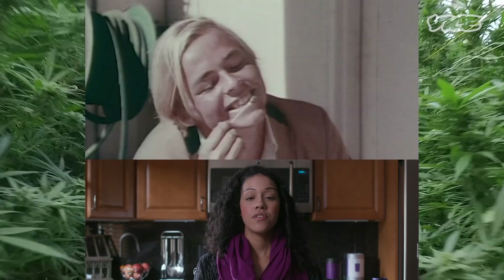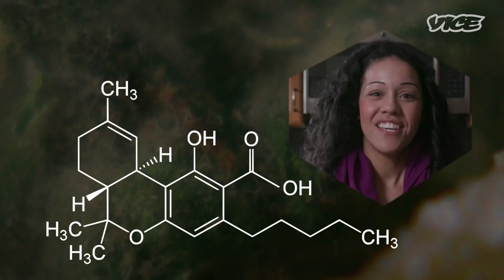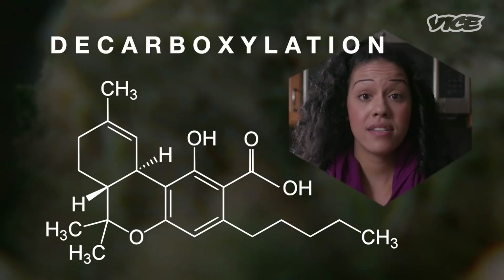There's a reason that people have to smoke cannabis or have to make cannabis brownies. Those compounds that you're looking for — the THC, the CBD — they're not active and you won't feel any effect. So no, you can't just eat weed. You actually have to put it through a chemical process of decarboxylation, and that process is a heating process. Think of it as activation. Without the activation, you're not going to have any effect.